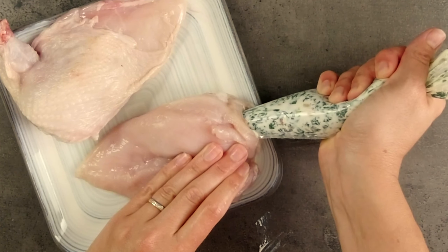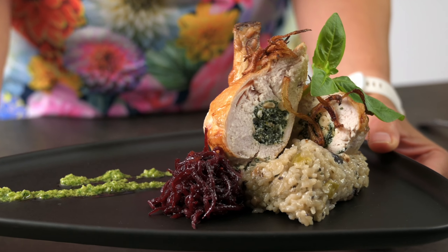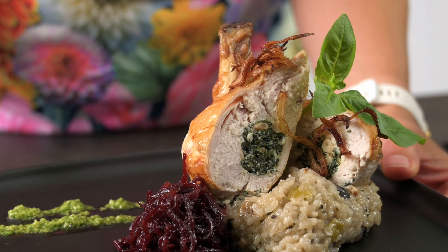As always on this channel, we'll also plate up a couple of meals using our stuffed chicken supremes to give you some ideas for how you can serve them.